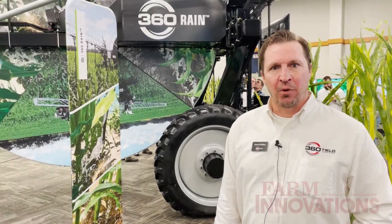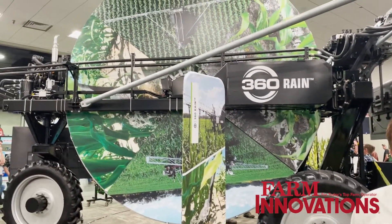Hi, my name is Aaron Phillips, Regional Manager at 360 Yield Center. Behind me here is our 360 Rain. This is a new product that we've just come up with.